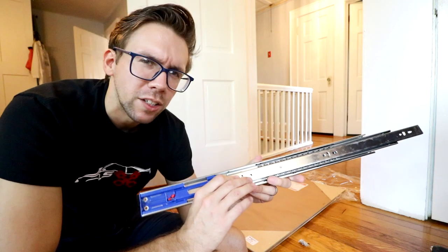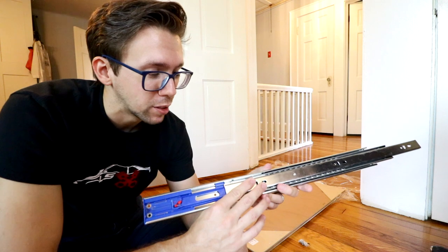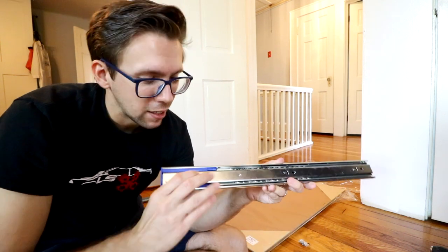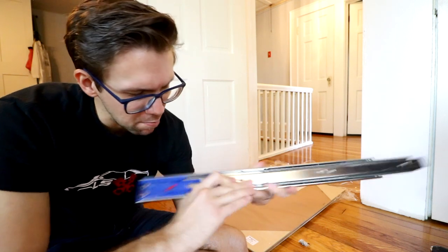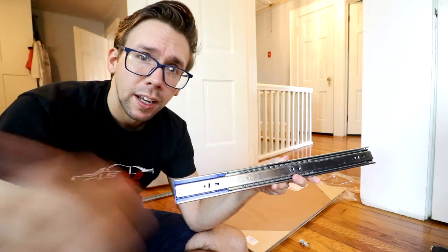Earlier I mentioned the soft-close sliders are worth it for the bounce-back issue, but there's another reason I like them — if you're sliding the mirror back... did you see that? That is a miracle of modern science. Once you get it close enough it just pulls it back on its own. That is amazing.